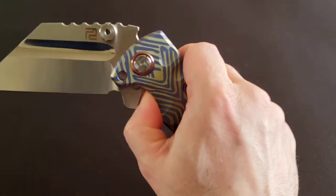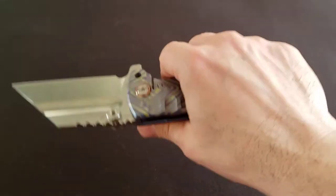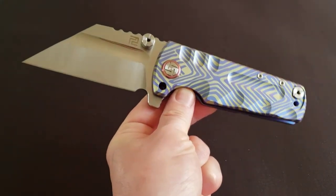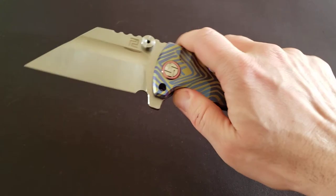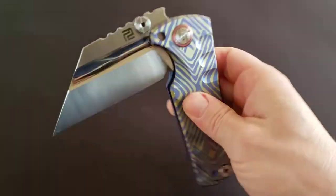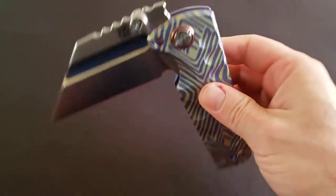This knife retails at an MSRP of around $289, but you can find it for around $240-$250. If you can't afford the Medford Praetorian at $700-$750 and you want a big tank-looking knife, this is not just a cheap alternative — it's a really good alternative. If I were an American knife maker like Greg Medford, I would be scared of Chinese producers.